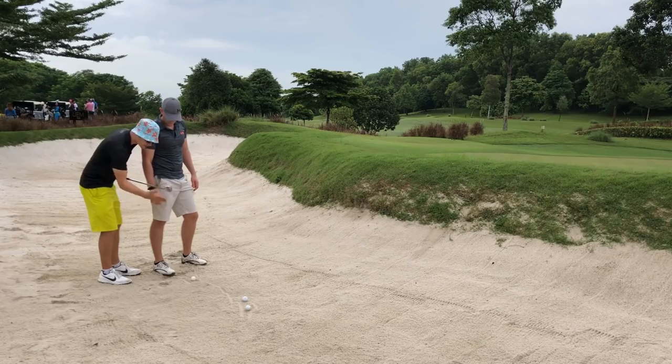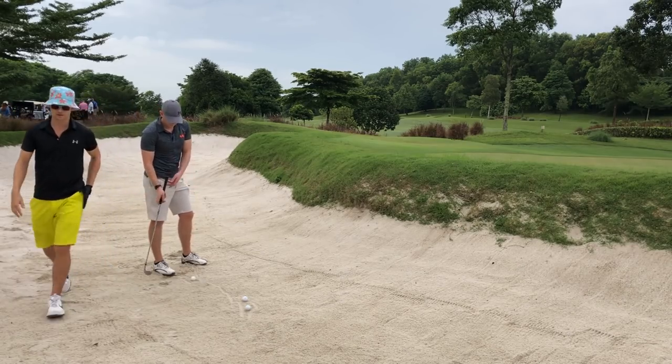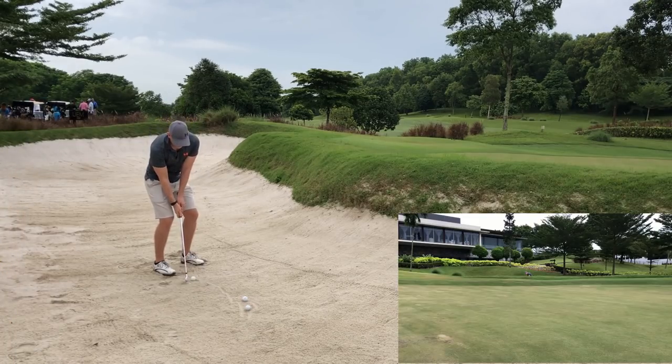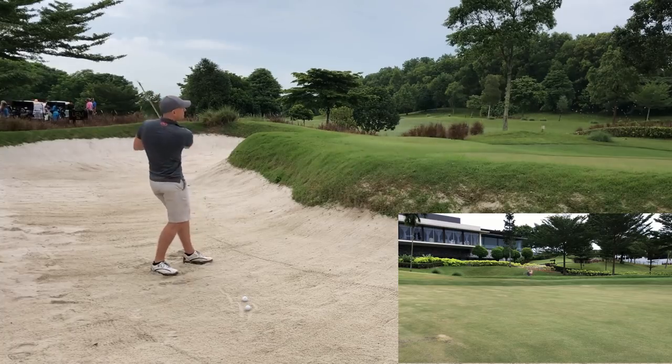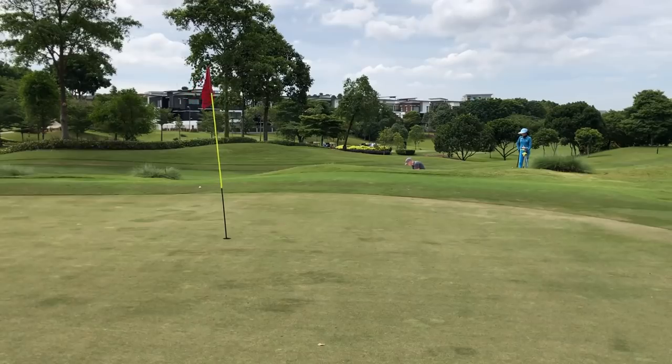I taught Brian this technique. He was using the chipping technique, duffing and sculling bunker shots. It only took 5 minutes and he was getting out of the bunker 4 out of 5 times. He even got up and down from a bunker on 18 to halve our game against two other guys.